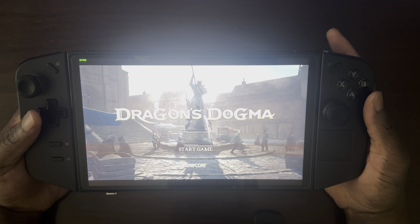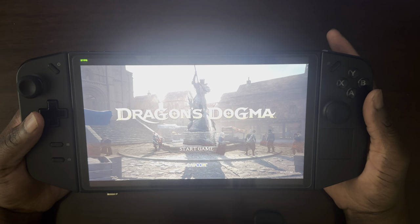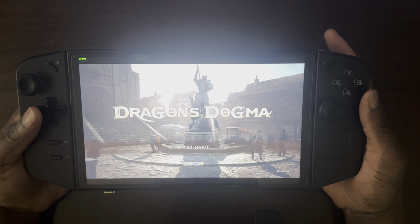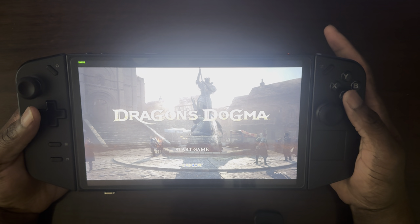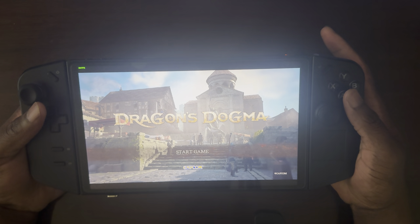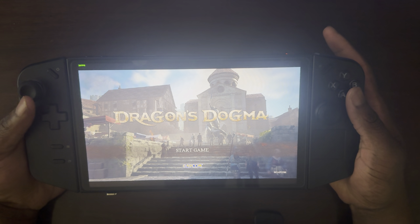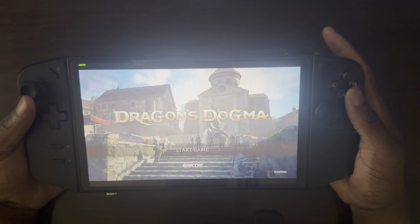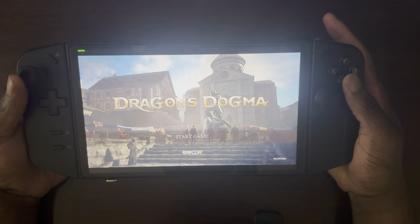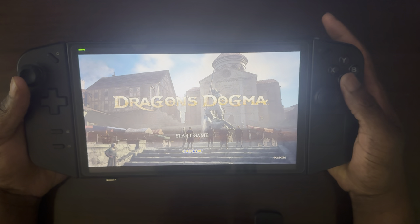I initially had hesitation making this video, and that's primarily because of how bad the performance is when it comes to Dragon's Dogma on just about anything that could run the game — both on desktop PCs, handheld PCs, and even consoles. But it's not up to me to decide on that, so I'll just showcase exactly how the game plays.